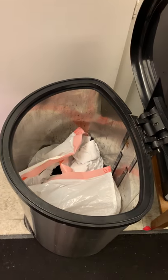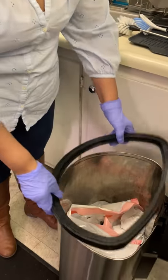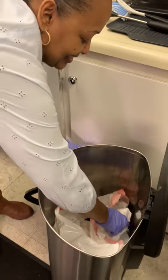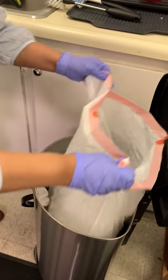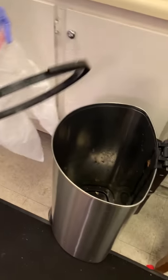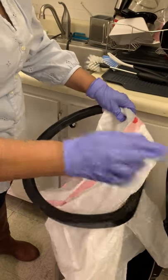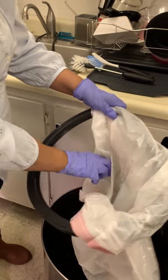The garbage bag has fallen in once again. Can you show us how it's done properly with a new bag? What you're doing now is wrapping the bag around the perimeter of the plastic loop, making sure that it's tightly secured under the loop.